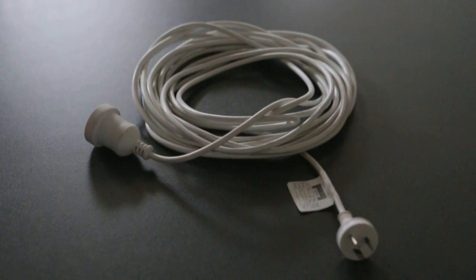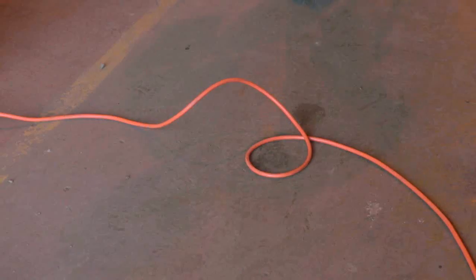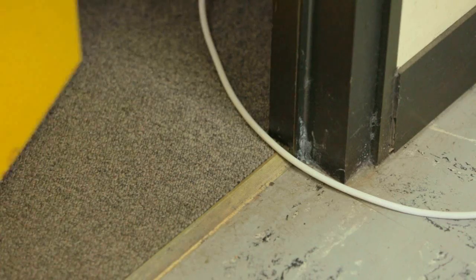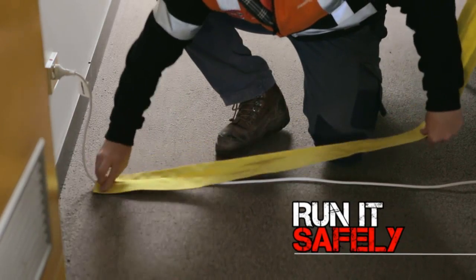Extension cords and power boards are classed as portable electrical equipment and should be treated as such. Extension cords can be a trip hazard, and they can be easily damaged, exposing live wires. So make sure you run them safely.